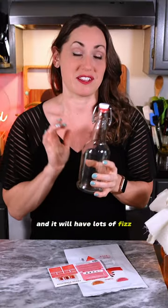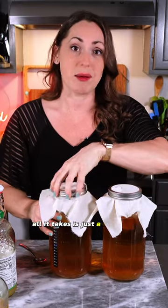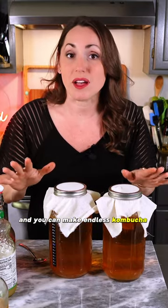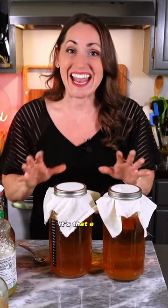No more $5 kombucha at the store! All it takes is just a bit of tea, some hot water, some sugar, your SCOBY, and a little bit of the reserved kombucha, and you can make endless kombucha all the time. It's that easy.